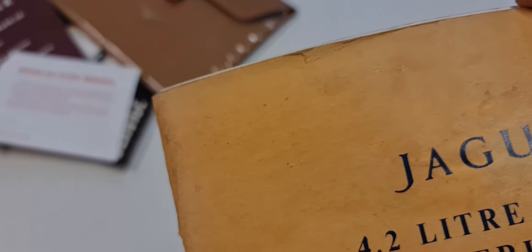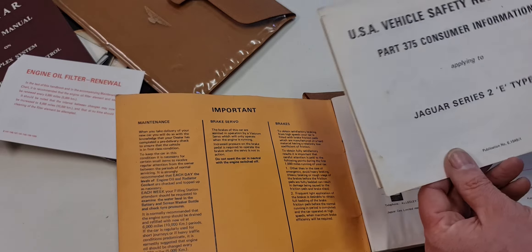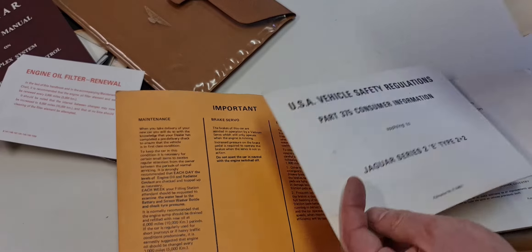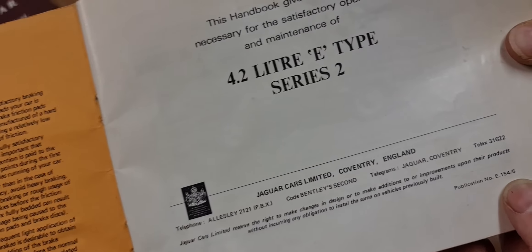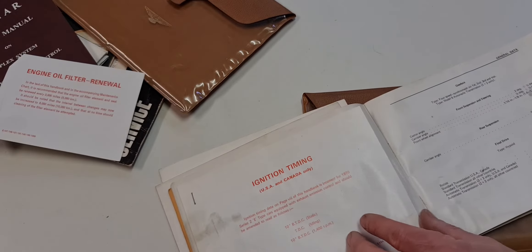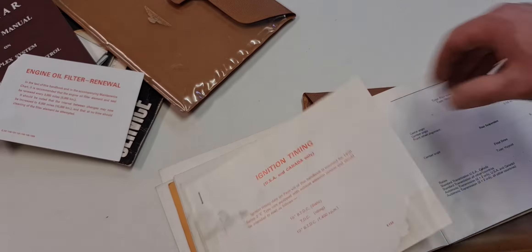For the US market, because that was different to the UK market, you had a system control duplex system. This is booklet number 1461 — this is the only one I have ever seen — and it is in mint condition. It has a diagnostic diagram, and I don't know if this was only available to the dealer and not with the car, but this is actually for that car. It explains all about the car setup and control. So this is a unique piece I've never seen before, and this might be included in this package.